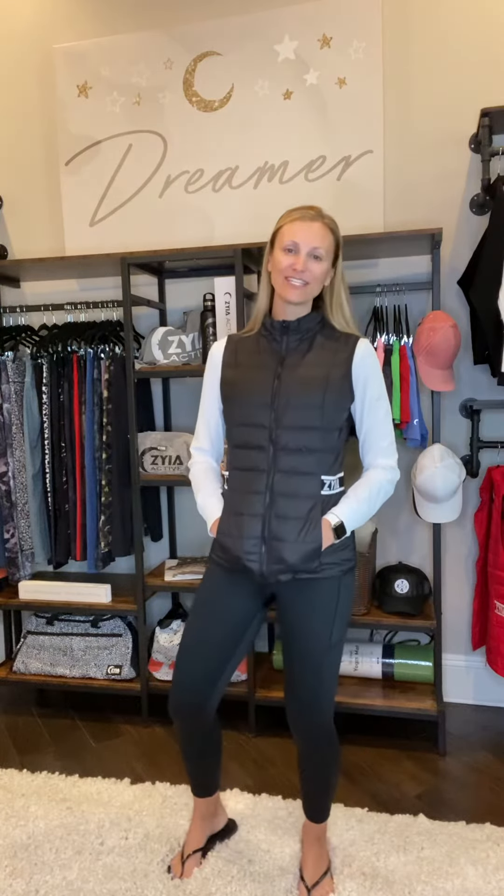Hello, everybody. I wanted to bring to you today our new Alpine vest. I am loving this piece. It's very new to the line — we've never done a down vest before. This is going to be a 90% down, 10% feather vest. It's super lightweight, but it keeps you really warm because of the down qualities.